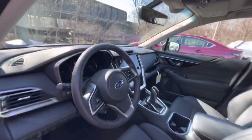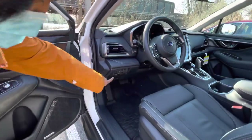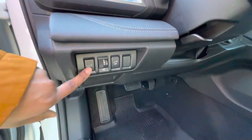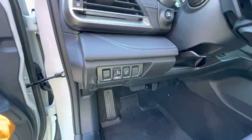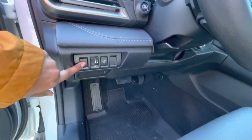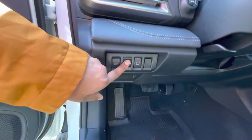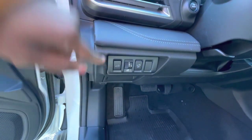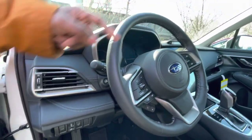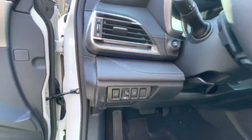This button on the door opens your rear gate — same trunk we opened with the hand gesture — just press and hold for about a second to open, and press and hold again for about a second to close. This button here will brighten or dim your displays on the dashboard and on the center information display.